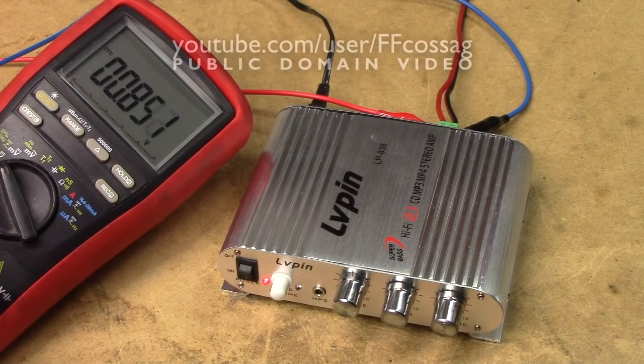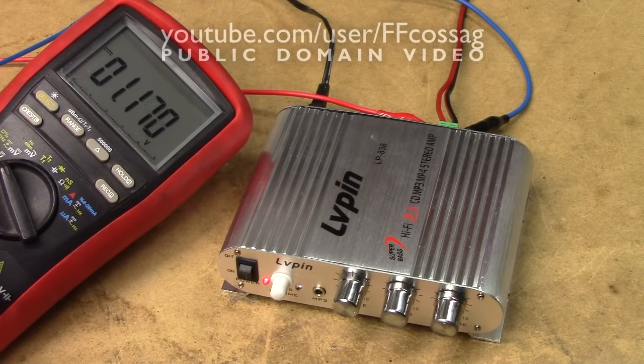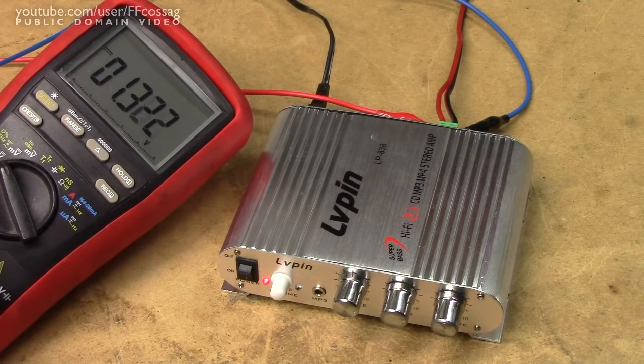This is the Olvöpen LP-838, which at a retail price of $12 shipped to me in Finland puts it quite proudly as the cheapest complete amplifier we've ever tested on this channel. It certainly lives up to that name, since it seemed to be a quite bad idea to connect any speaker to it — we currently have about 2 volts of DC on the output of the subwoofer channel.